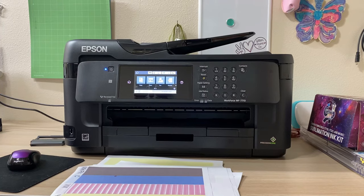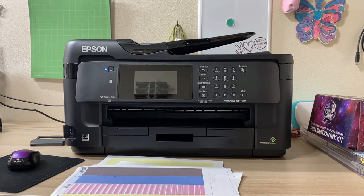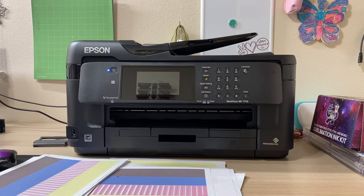Hi everyone, it's Leela from Miss Kiss Creations. Welcome back to my channel. Today's video I'm going to show you what a clogged printer head looks like and how to fix that. Be sure to check out both of my videos — I have a playlist on my YouTube of sublimation. I just released two other videos on how to set up this Epson Workforce WF7710 printer and how to convert it into sublimation. Setting up this sublimation printer for me, I had a lot of hiccups, but thankfully I was able to overcome them.